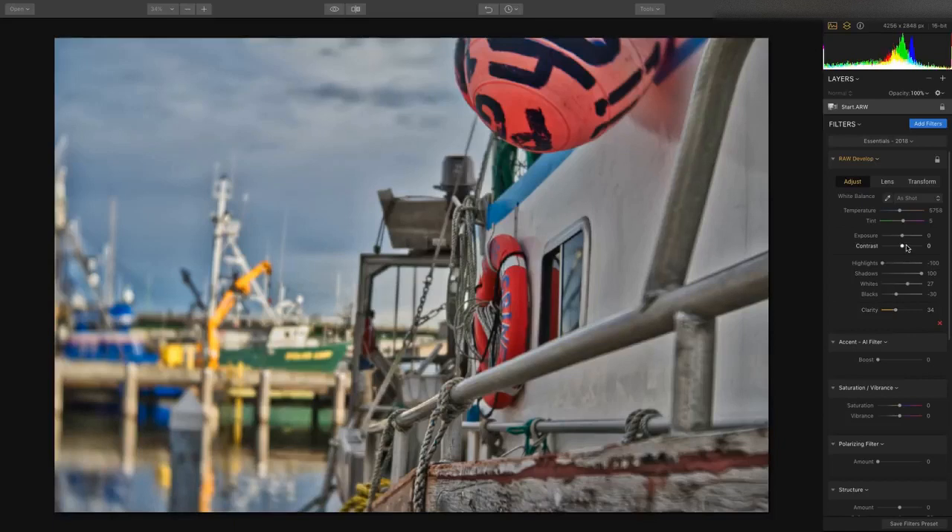You can also pick from workspaces. For example, if I say I want to work with the Essentials workspace, there's RAW Develop included. What this makes it easy to do is pull down the highlights and lift the shadows in those RAW files, which really maximizes the shadows and highlights. Combined with the Accent AI filter, which analyzes the image and brings out all of those key details.